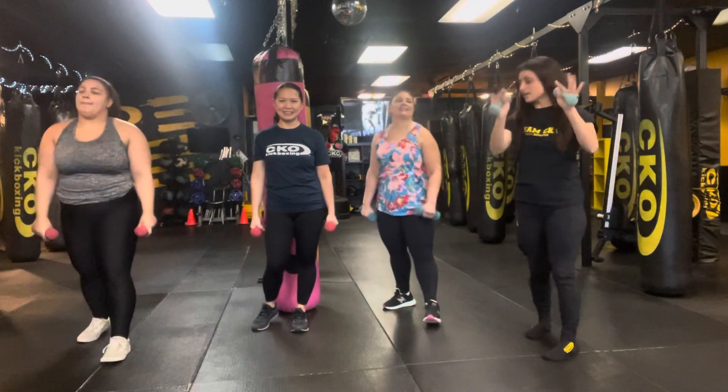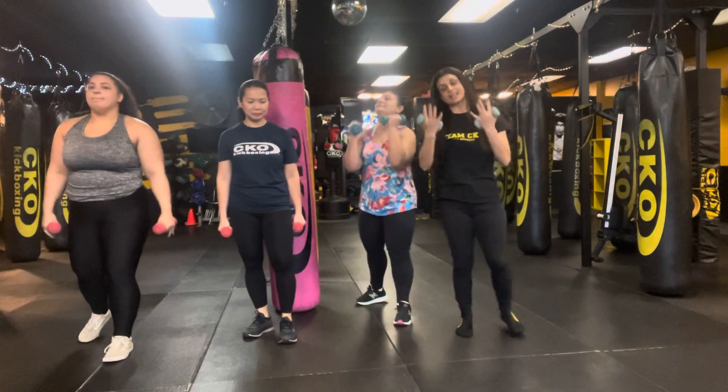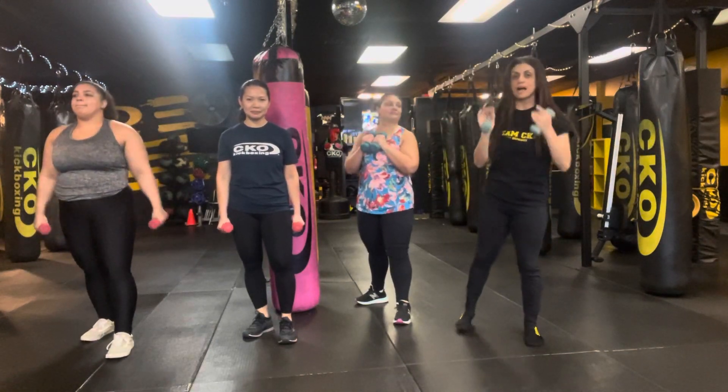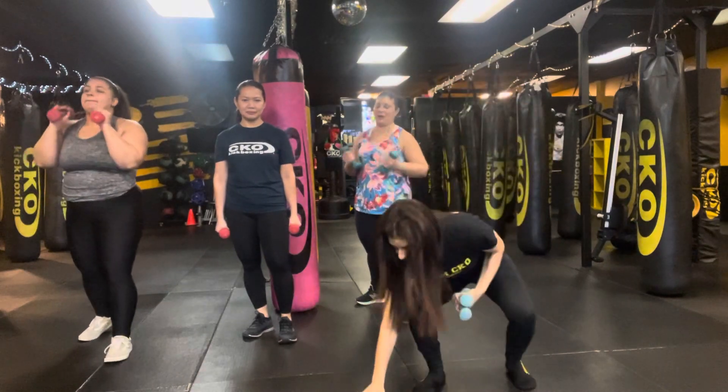We're gonna do shadow boxing with weights. Do whatever you want — light weights, heavy, or a little bit heavier, but no more than 5 pounds. Set it up. We're gonna go 30 seconds shadow boxing and then 30 squats.